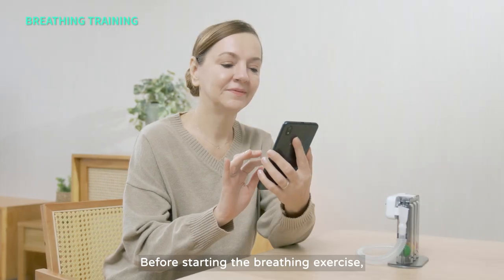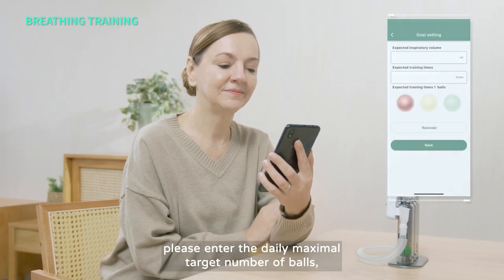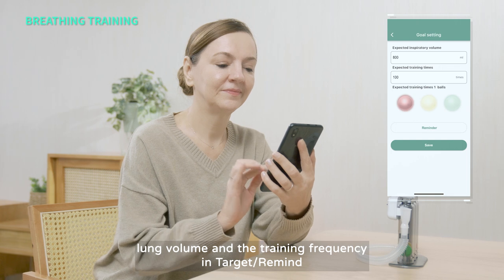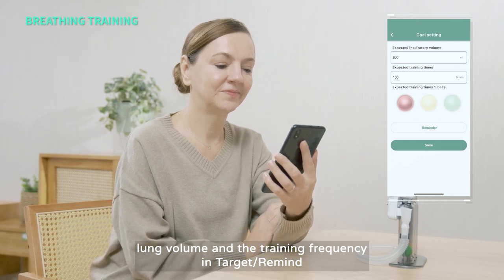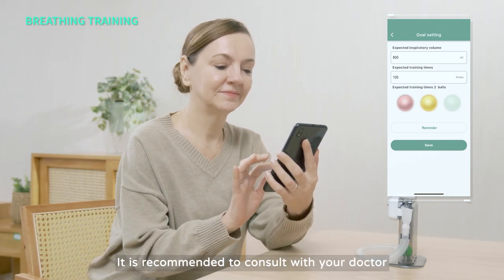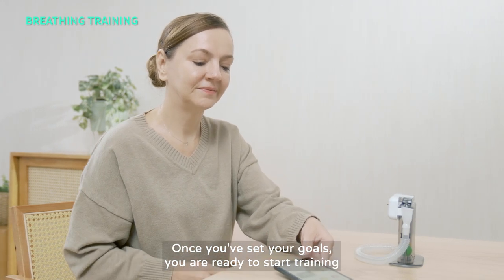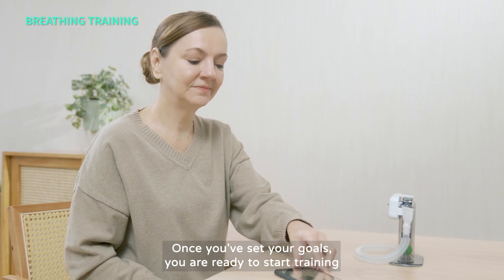Before starting the breathing exercises, please enter the daily maximal target number of balls, lung volume, and the training frequency in Target Remind. It is recommended to consult with your doctor. Once you've set your goals, you are ready to start training.